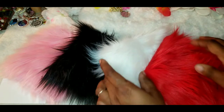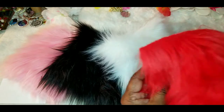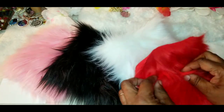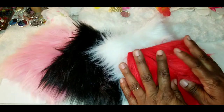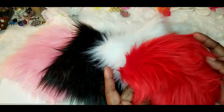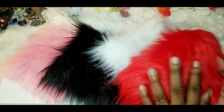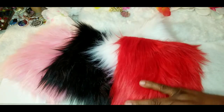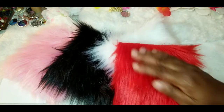Hello everyone, I'm back again with another one. I'm adding this to my inventory haul — my Etsy order — and this is what I got. I ordered these from a vendor off of Etsy.